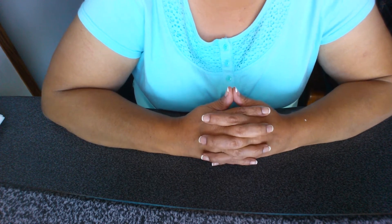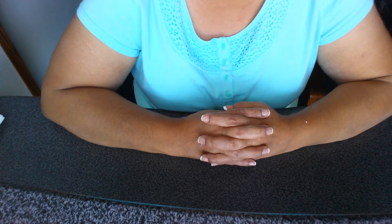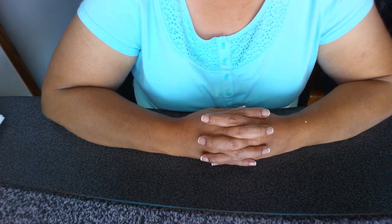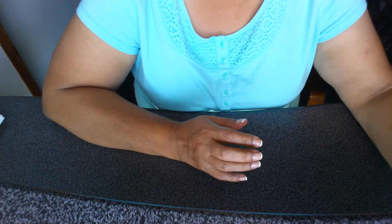Hi Angels, it's Teresa from T-Sparkles Bride and welcome back to my channel. Today I'm going to do another DIY and it's on the hand soap, the foaming hand wash.